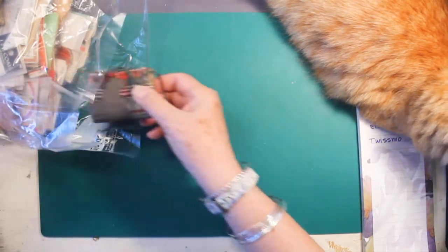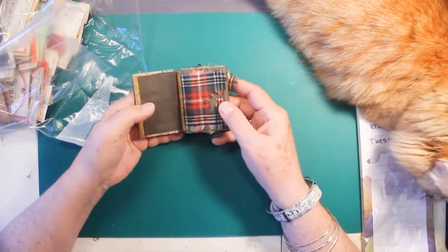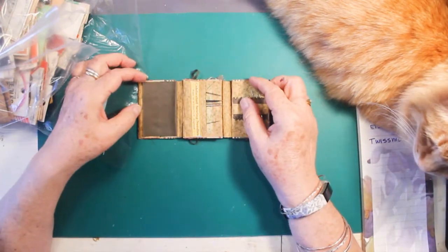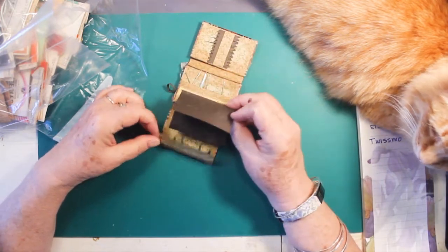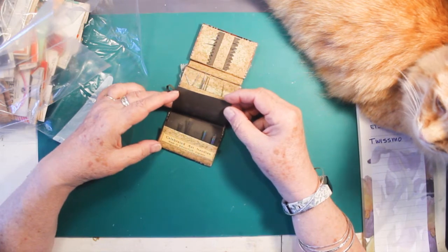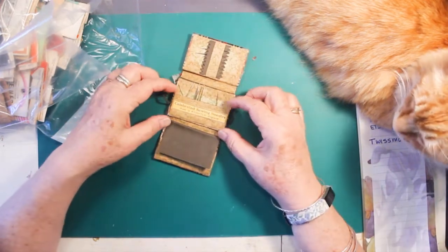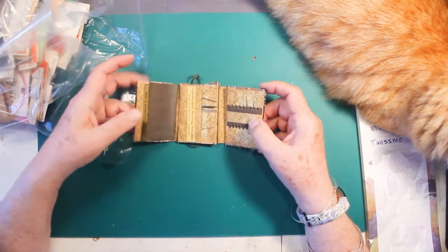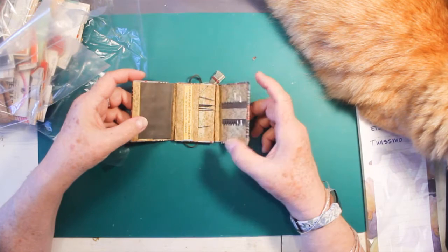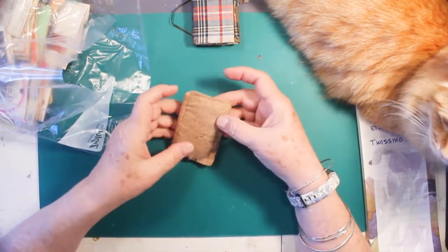Right here we have something tattered. Look at this — this is a silk covering. Looks like a needle case. Of course I saw all these things online in the description, but it's kind of hard to tell what everything is. 'Celebrated Art Needles. Made in Redditch, England.' They look like the original needles; they have a little bit of corrosion on them. It's made of paper, cardboard, and silk, and it's falling apart, so it's pretty old. Here's another one — this looks like a handmade one; it's hand-stitched.